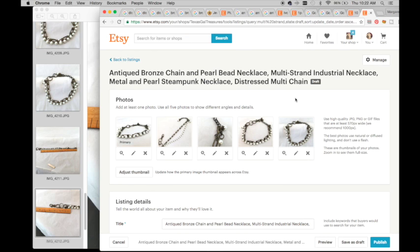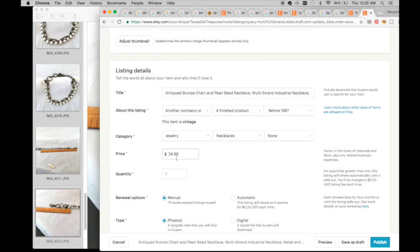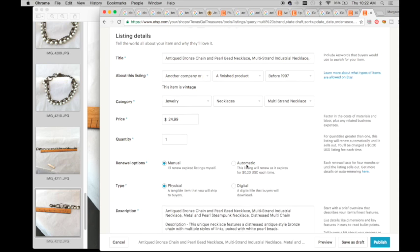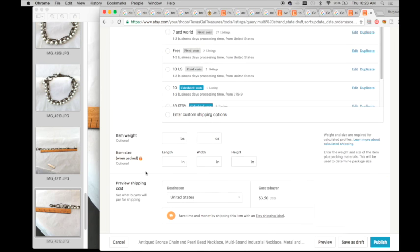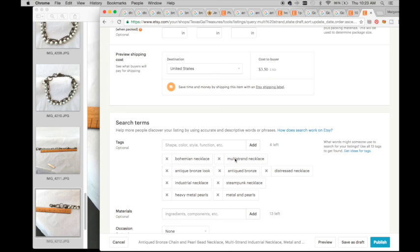My title is: 'antique bronze chain and pearl bead necklace multi-strand industrial necklace metal and steampunk necklace distressed multi-chain.' These are the five pictures I chose. I decided to put $24.99 on it. My description is: 'This unique necklace features a distressed antique style bronze chain with multiple styles of links paired with white pearl beads. Condition: minor wear with normal use. Some jump rings are empty but I am unsure if that was intentional or pearl beads are missing. Measurement approximately 16 inches long.'